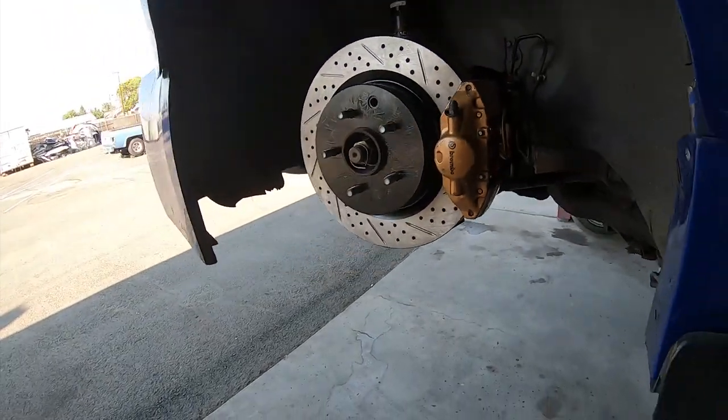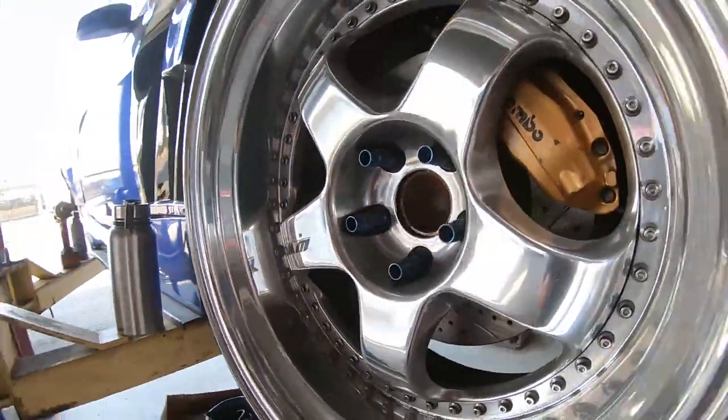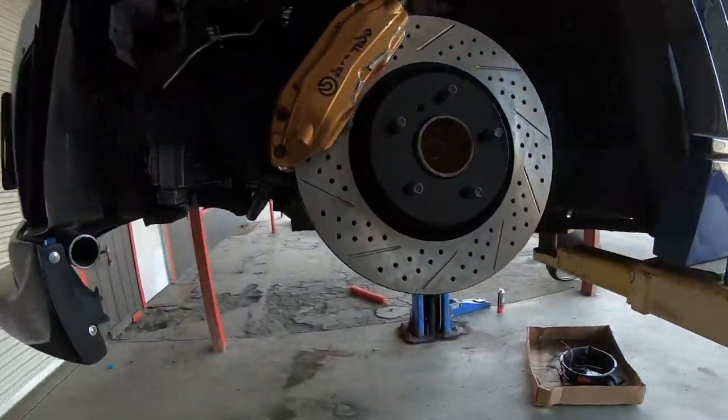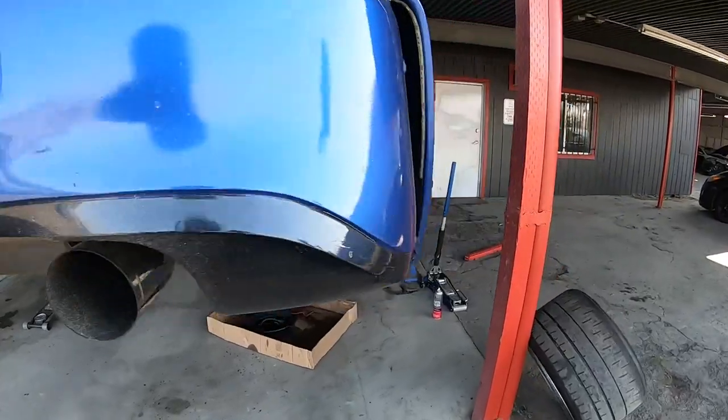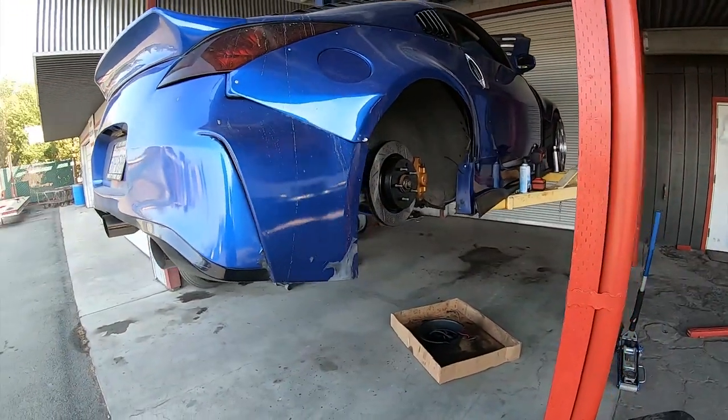Now you can see the brakes are done — all four corners. The last thing we need to do is bleed the brake system, which we will start with the farthest corner away from the brake master cylinder. That's normally a pretty good rule of thumb: if you're going to be bleeding brakes, you start from the farthest corner away from the brake master cylinder and then work your way to the next farthest, next farthest, and then the closest. I need to find somebody to help me bleed the brakes, and then we'll be done. I'm going to take it on a test drive, so I hope y'all are excited about that because this will be the first time I've driven the car with the LS in it — and we might go beat the brakes off it, so it'll be fun.